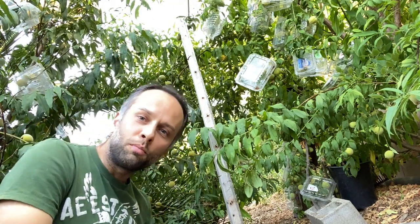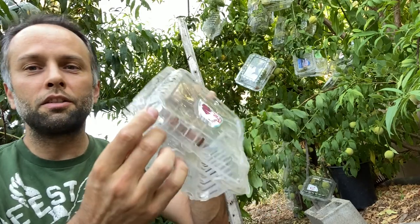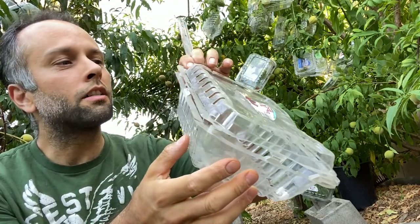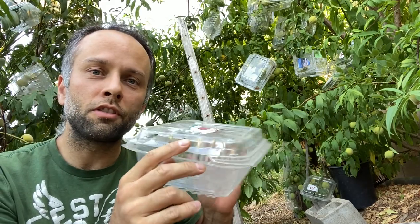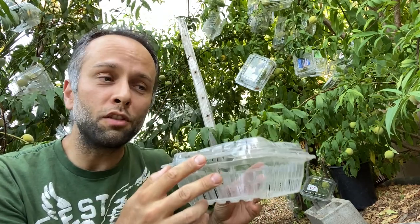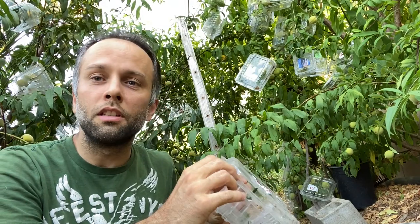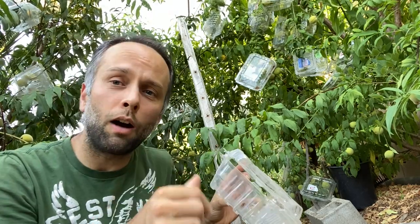Animals are really not going to be able to get through these. Here's an example — this is a strawberry container and as you can see there is a little click system: you click here and it won't open anymore, then you click the other side and it gets stuck. You put your peaches in here on the tree and this will protect them from birds, squirrels, and everything else. There's also a bonus: this protects the peach from falling, because when peaches get mature they can fall and hit the ground and get damaged.